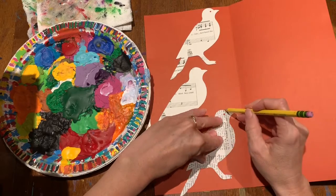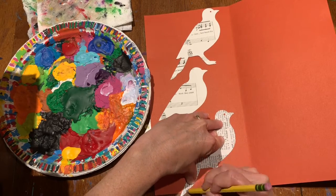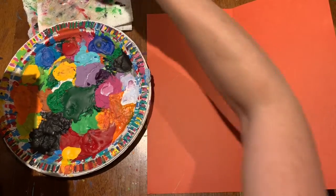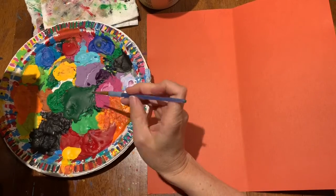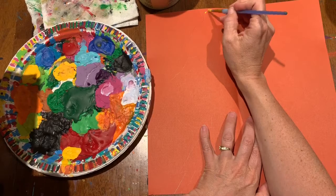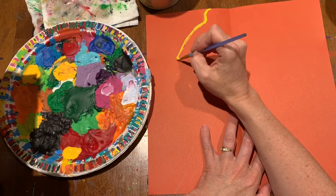The idea is that you can do a pattern and have it evenly spaced across. I also think of this project sort of like a printmaking thing, because you are sort of doing a monoprint. Once you draw it and outline it with pencil, you just sketch around with whatever color paint you want.